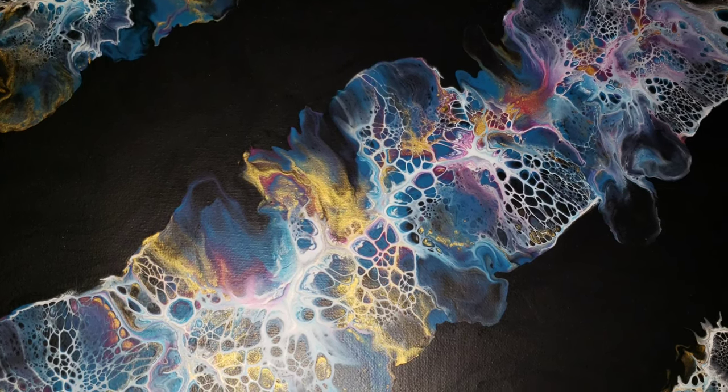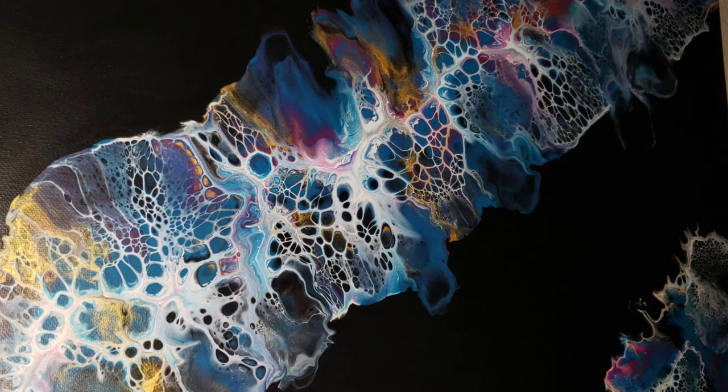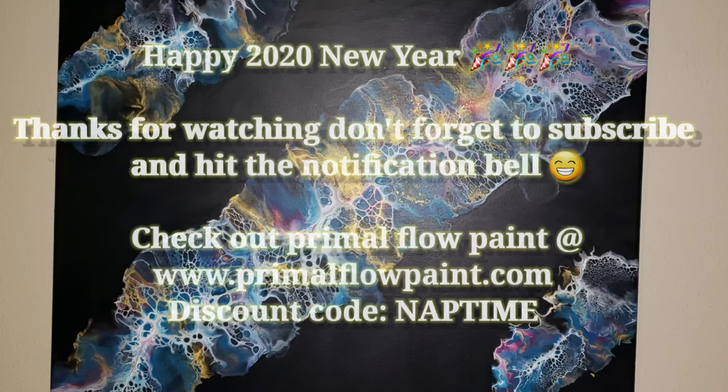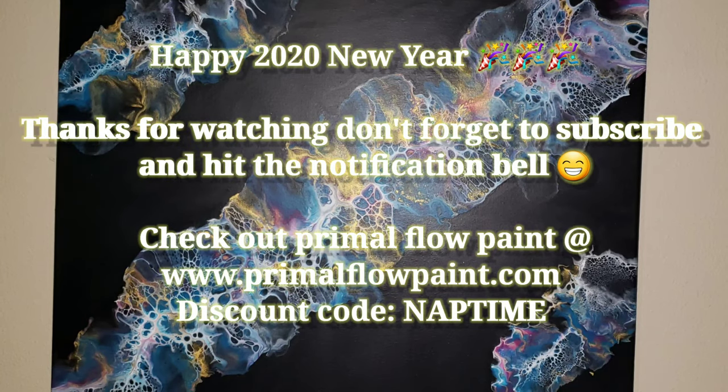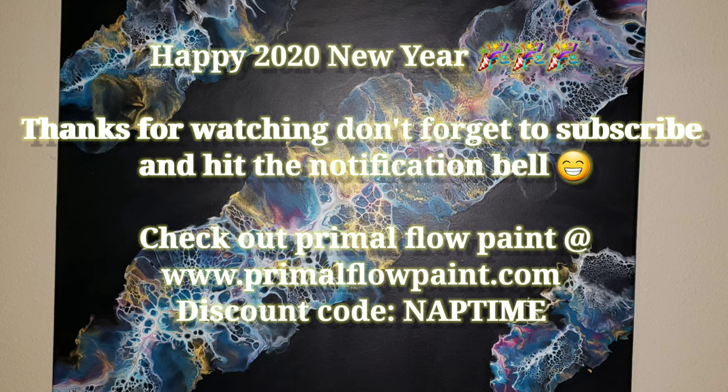Thank you so much for watching this video — I appreciate you guys so much. If you liked it go ahead and leave me a like, or watch a few more of my videos or a playlist. Thanks again, I'll see you on Monday for another video. Bye!